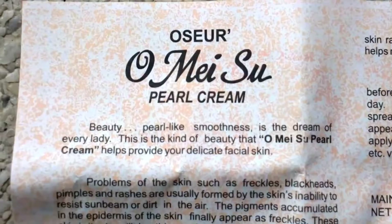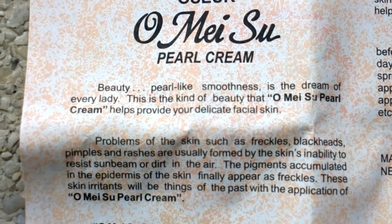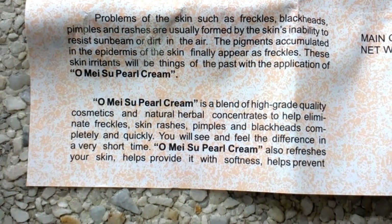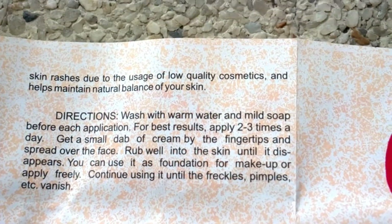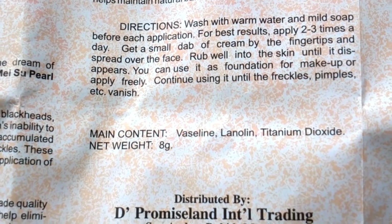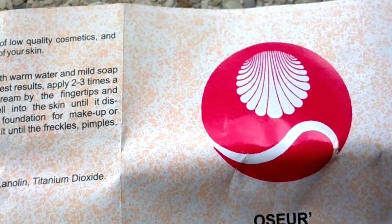Here's the result. I didn't notice any significant changes on my skin but my mom said that her skin is glowing and more supple now. Maybe because she had aging skin and this pearl cream suits her skin type. This cream is best for normal to dry skin because if your skin is oily you might have breakouts while using it, since it contains petroleum jelly. But if you have dry skin it will really moisturize your skin.